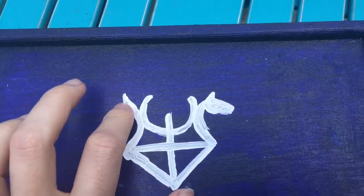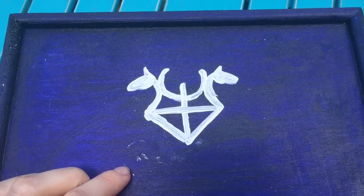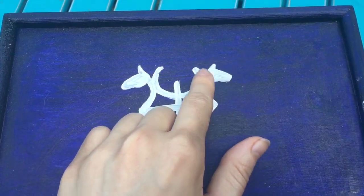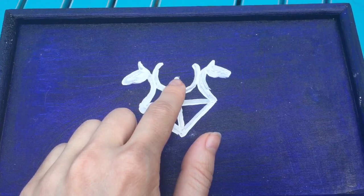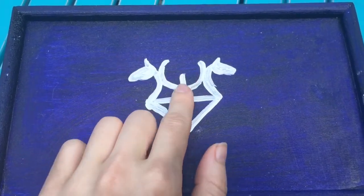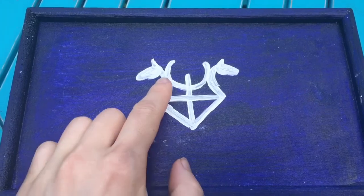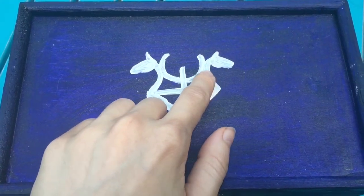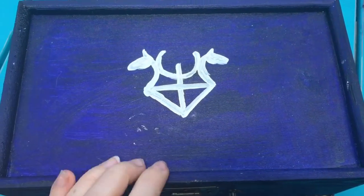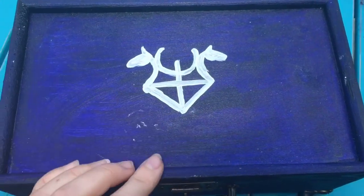On top I have put my crest or symbol that's the same on my book of shadows. You have the two horses for Epona, my mother goddess. You have the cross in the middle for my maiden goddess Brigid, and then you have the cauldron for my crone goddess Caridwen, and then the crescent moon for Night Billy, as well as the Neptune symbol which is my ruling planet.